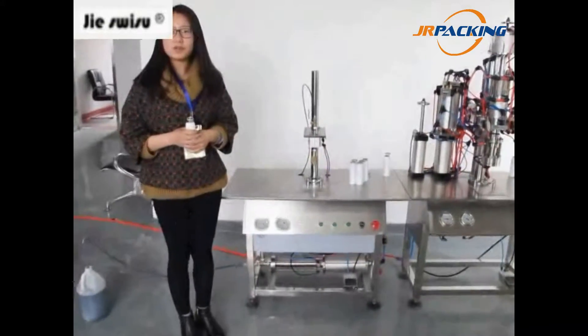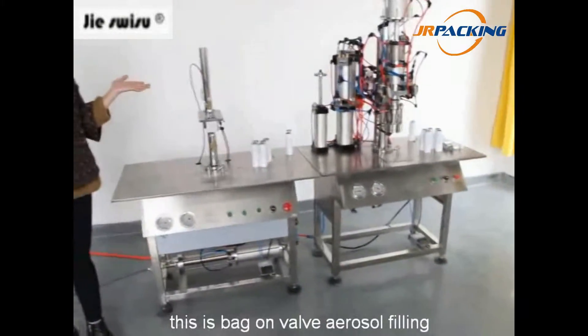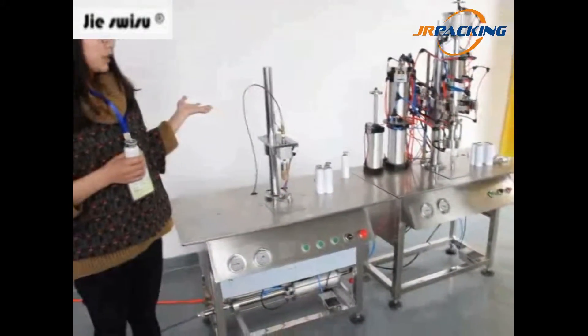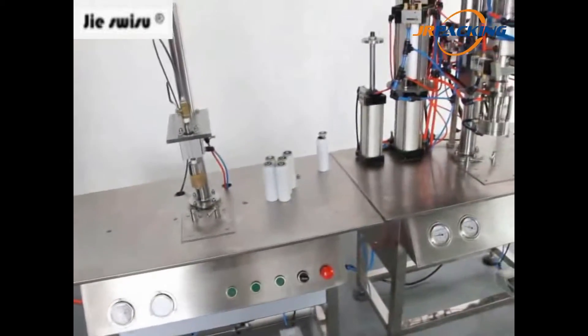Hello, this is Vivian from Justice County, and this is our back-on-well aerosol filling machine, especially for filling water-based aerosols and corrosive materials.